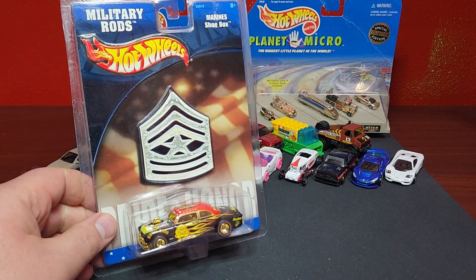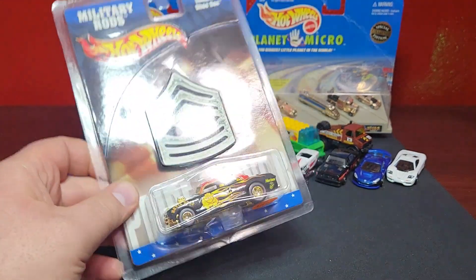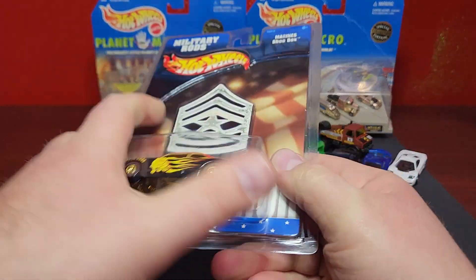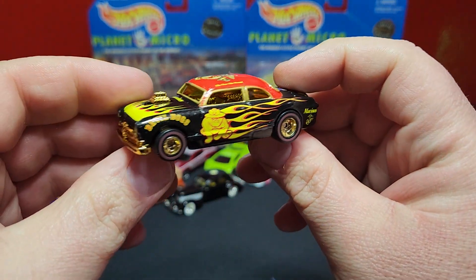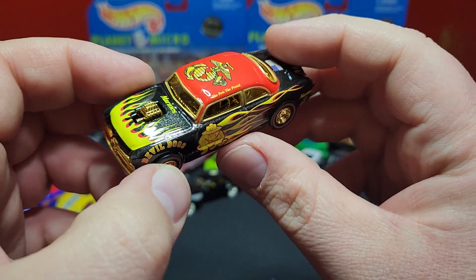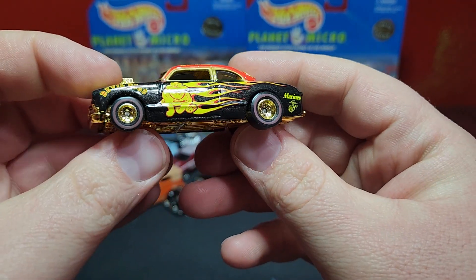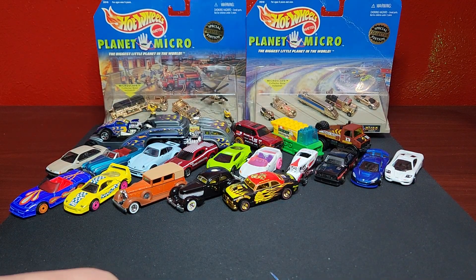Picked up this Shoe Box — a '49 Ford from Military Rods. I did not have this version; I'm still pursuing all the Shoe Boxes and have about 30 or so versions now, still missing a bunch. They use this casting quite a bit. The Military Rods version comes with a nice super gold interior, a Marines deco on the top, and an American flag on the back. Super super cool.